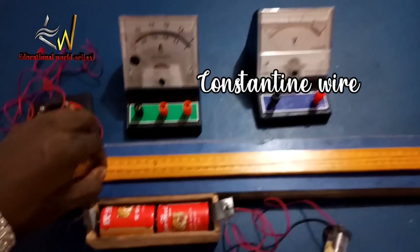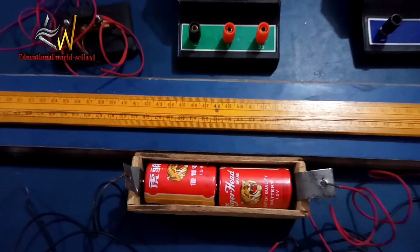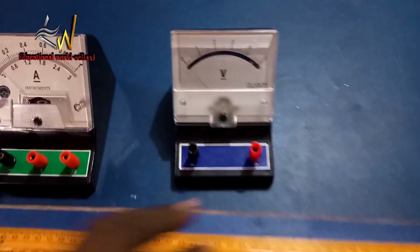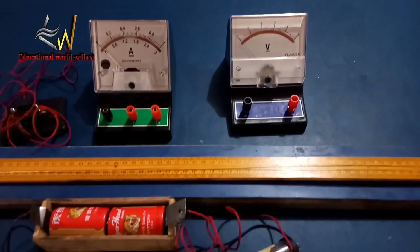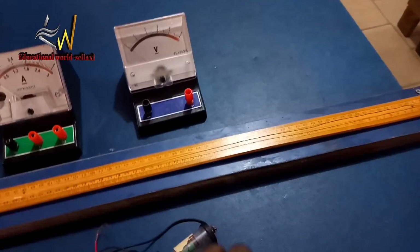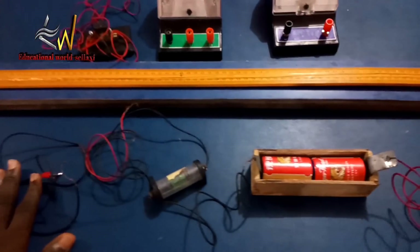That's the Constantine wire — the Constantine wire is already attached to the meter rule on the meter bridge. We also have the voltmeter. The voltmeter is only used here to measure the EMF of the accumulator or battery. When you hear 'accumulator,' it simply means the battery.